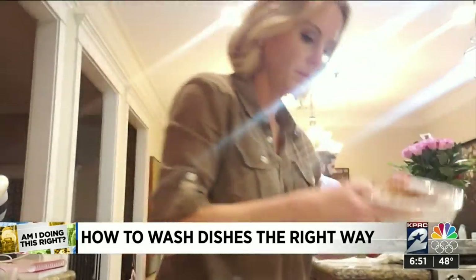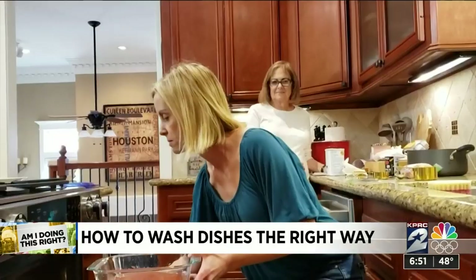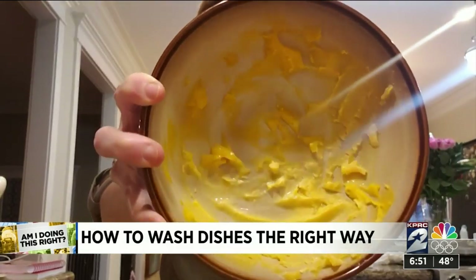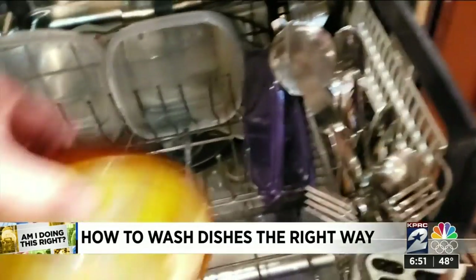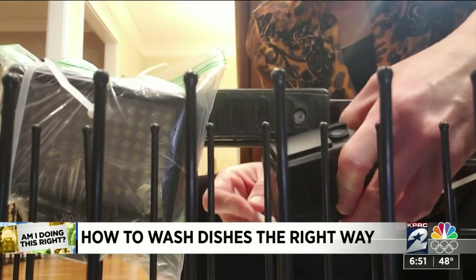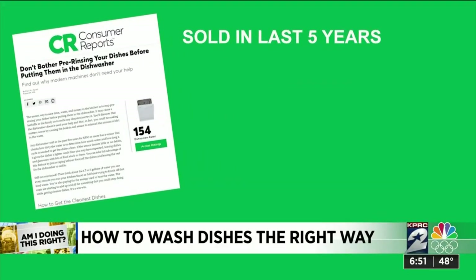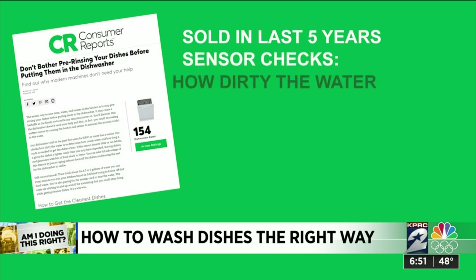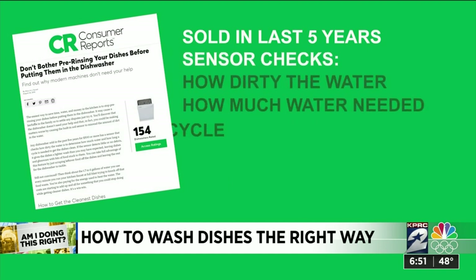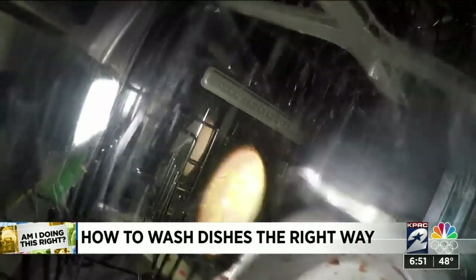So we tested day-old dishes. We poured spaghetti sauce in a dish and baked it. We let crusted-on Velveeta cheese dip set in. Then we loaded them up in a dishwasher, mounting a camera inside so you can see what happens. Consumer Reports says dishwashers sold in the past five years have a sensor that checks how dirty the water is to determine how much water and how long a cycle is needed. If the sensor detects little or no debris, it gives the dishes a lighter wash, and that could actually leave bits of stuck-on food.